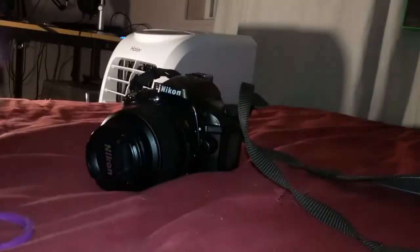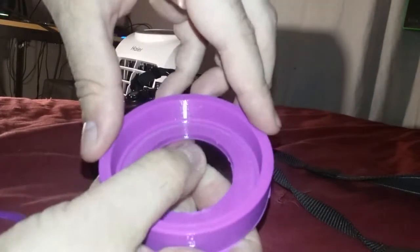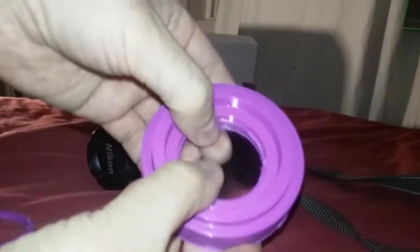I have these little ridges in here — hard to see with the camera — that helps a little bit with centering it. But you're going to want to center it as much as you can. Try not to fingerprint up the whole thing. And then this smaller one just fits right in like that.